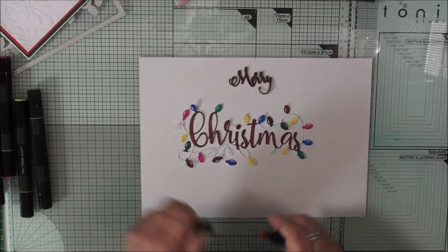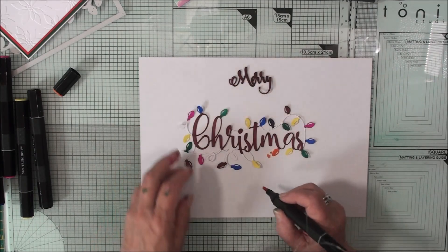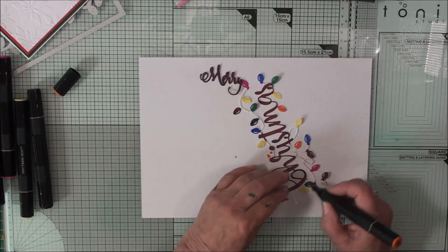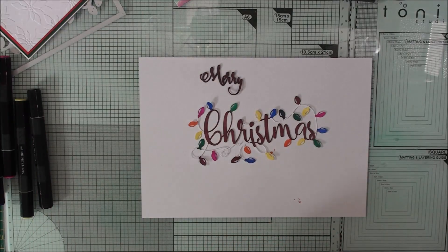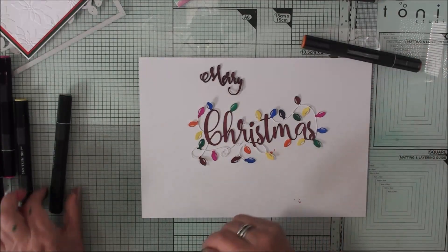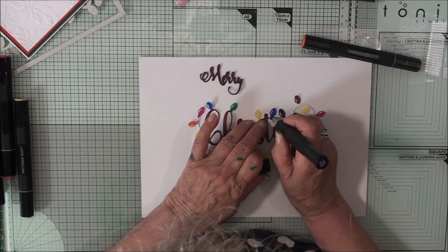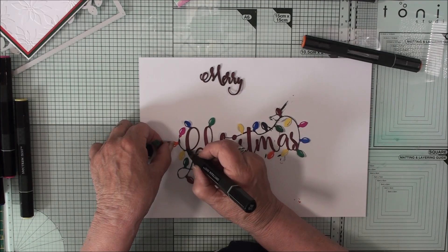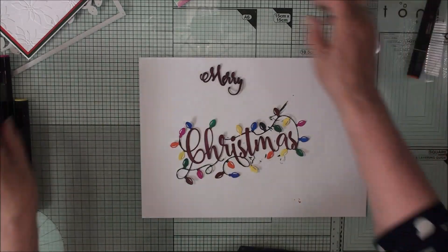With alcohol markers, just colour in the lights to the colours that you want. Colour in the words and colour in the strings — the wire to the lights. The little cutouts in the lights make it look as if there's some illumination in them. We'll use a black pen and colour in those strings.